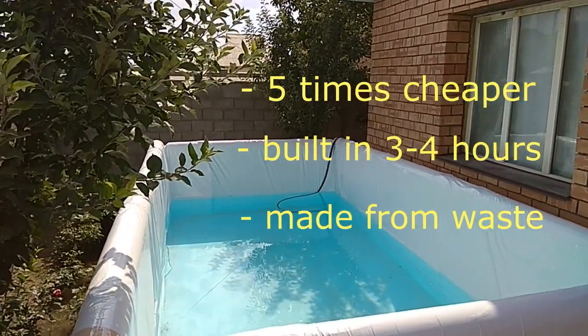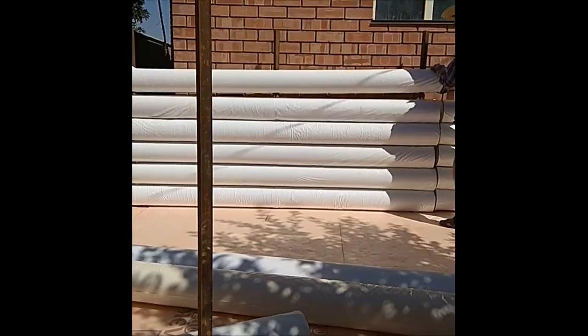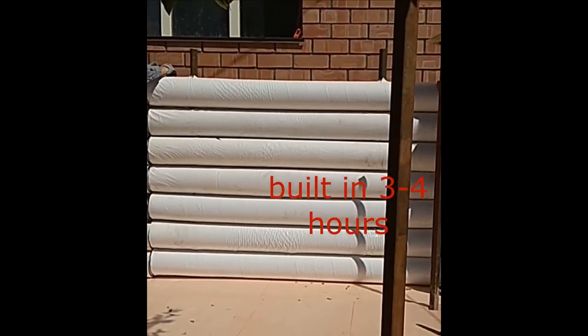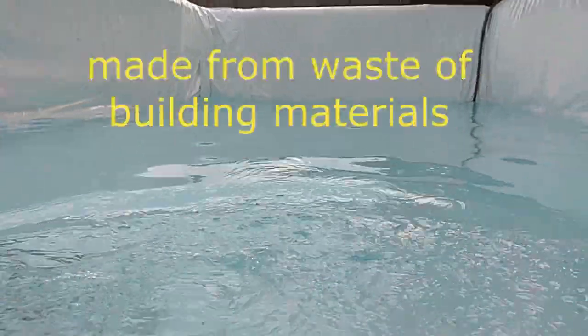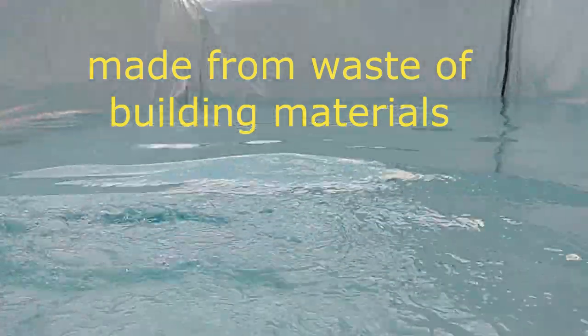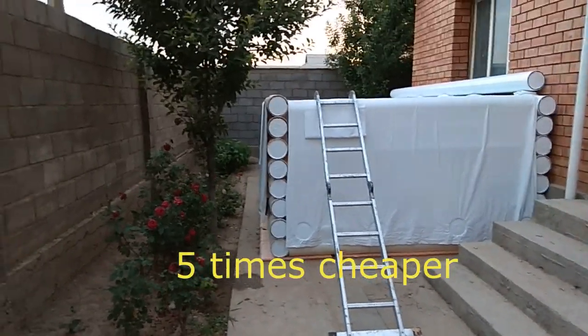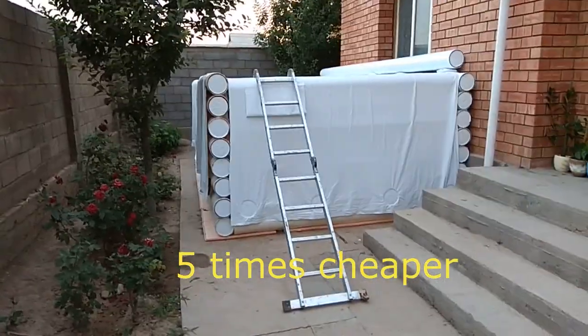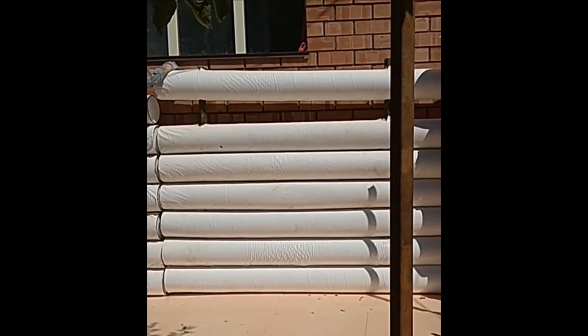Hello! In this video we will show you the Nakia prefabricated pools. Apart from the supporting elements, these pools are built in just three to four hours, and they are made from construction waste. Yes, you heard correctly — from the waste of building materials, and therefore they cost five times cheaper than ordinary pools made of concrete or other materials.